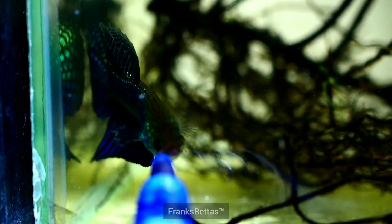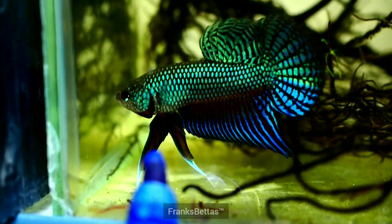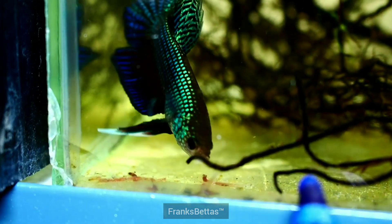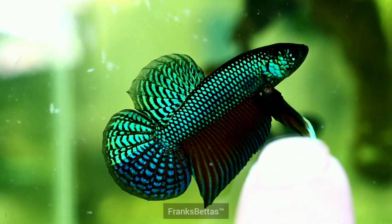The method to get him to start flaring at your finger or your pen is usually by a mirror. Place the mirror by the tank and once he starts flaring, gradually point your finger or your pen at the fish. He should straight away react and start moving towards your finger and will start flaring.